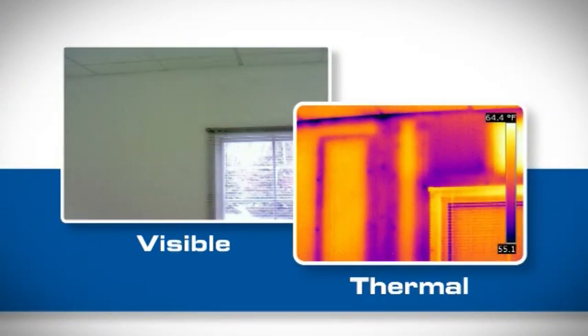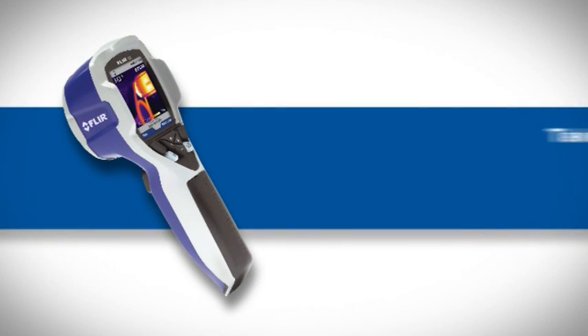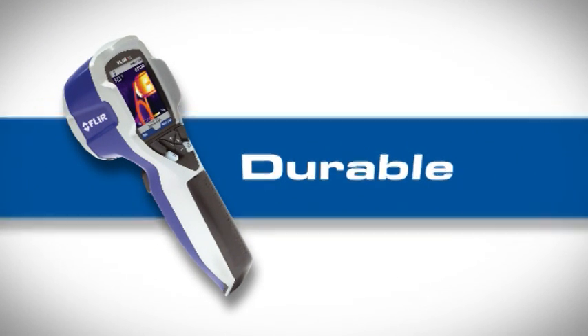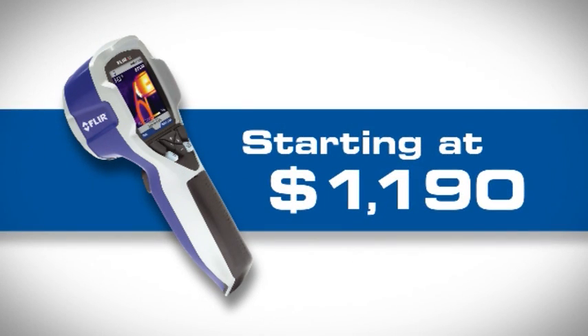Whether you're just getting into infrared or want to outfit everyone on your team with a thermal camera, take a look at FLIR's new i3. It's a tough little camera with can-do attitude, ready to supply the critical information you need at a truly revolutionary price.